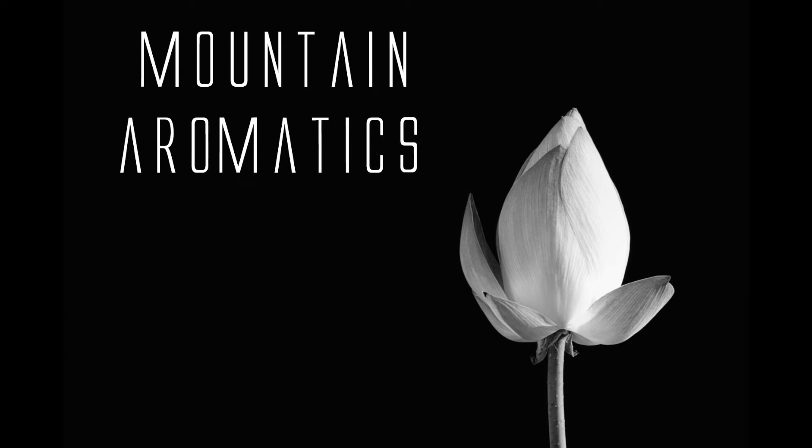Hello and welcome to Mountain Aromatics. I am going over Clary Cet. Clary Sage? Absolutely.